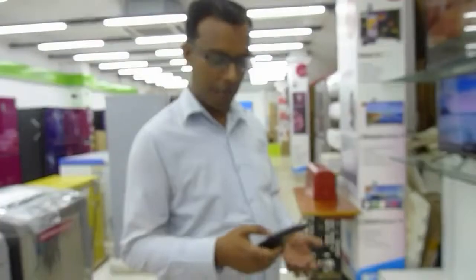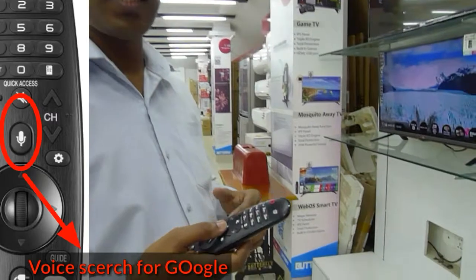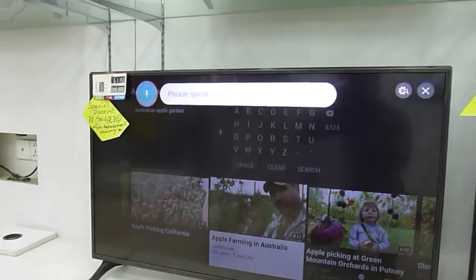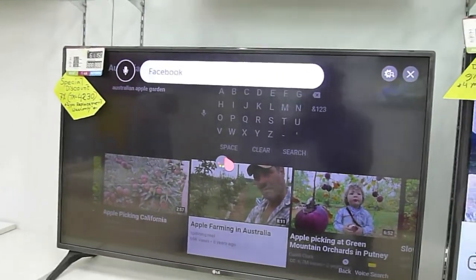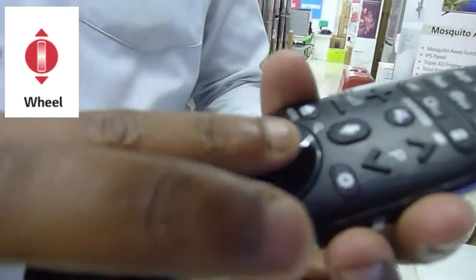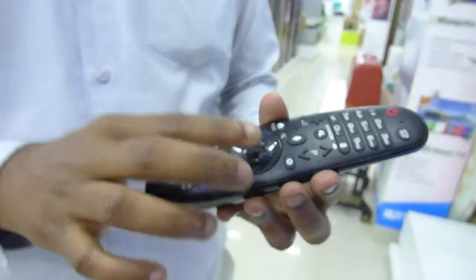We have a few more questions about our Google browser — we have a few more typing options. We also have Facebook. This magic remote has a scroll button which works like a mouse. This is a scroll button which will be able to handle entertainment.